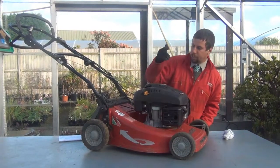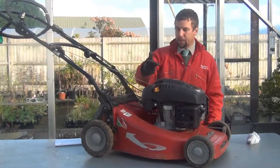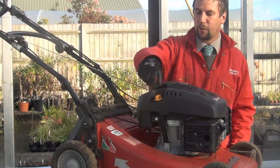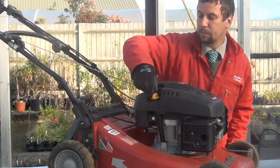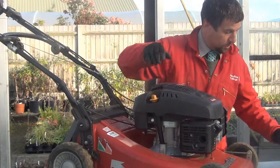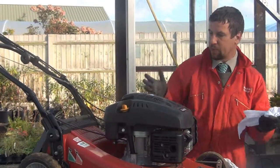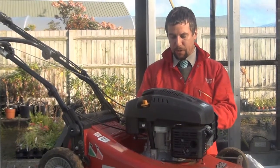As we work back along the machine, the next thing we come to is the oil filler cap. Being a four-stroke machine, you've got fuel and a separate oil. We just need to undo this — it will have a dipstick on the end. You want to have a piece of paper towel handy to wipe the dipstick, because as the mower has been moved around the oil will have sloshed around in the engine and won't give you an accurate reading.